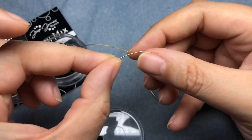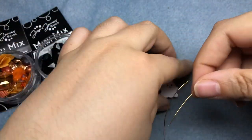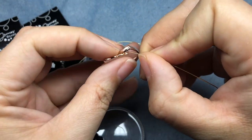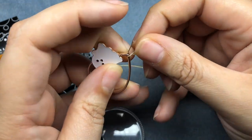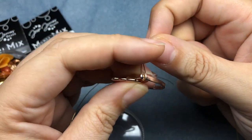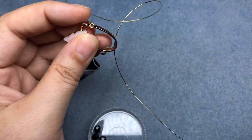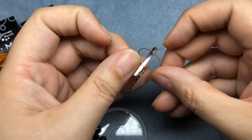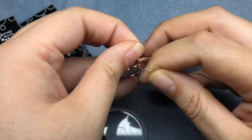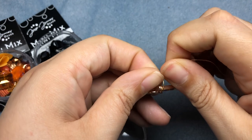I'll also be using some 24 gauge German style gold wire. I am going to take the end of my wire and anchor it to my heart bead frame here. I'm just going to pull it around three times, stick it back through, pull it tight while holding the original piece. It can be a little loose at first — we're just going to make sure we hold it in place while we get those first wraps established.